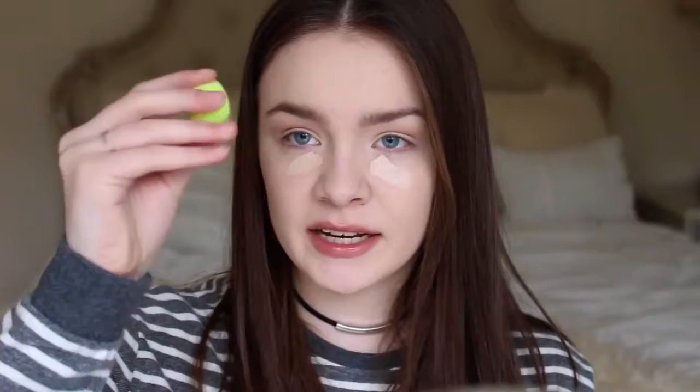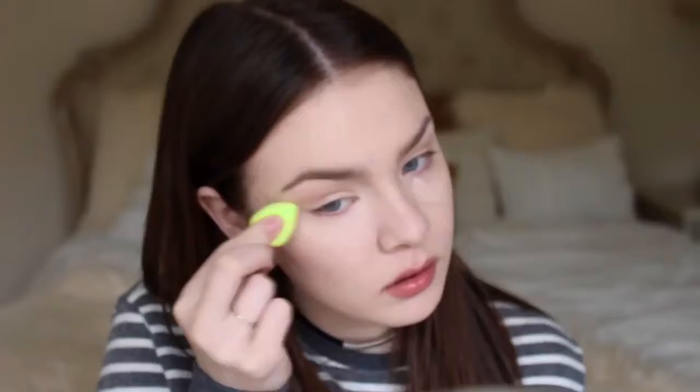For the eyelid I'm using my highlight, which is the Mary Luminizer by the Balm. I'm just going to take this on my ring finger and apply it to my lid. Now it's time for under eye concealer and I'm using the same Mary Kay concealer that I used on my eyelids. I'm going to be taking the Baby Beauty Blender to blend it in, and then we're going to set the concealer so that it doesn't crease using the same translucent powder we used earlier.